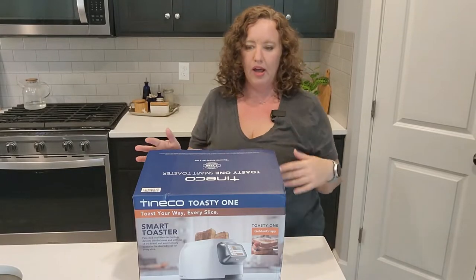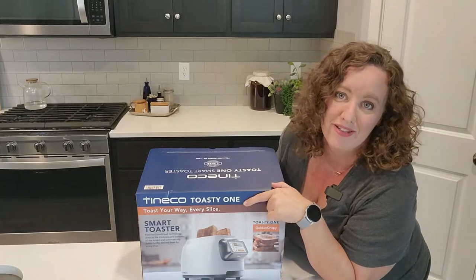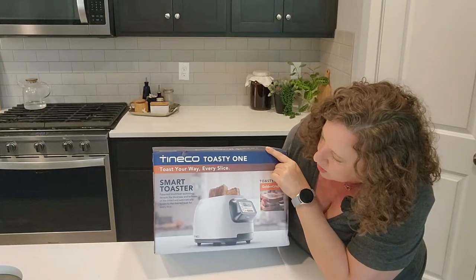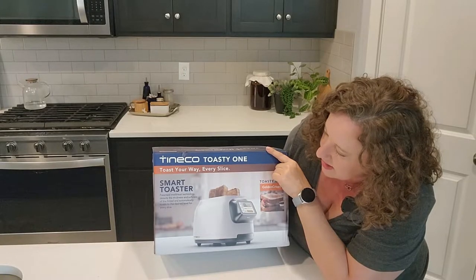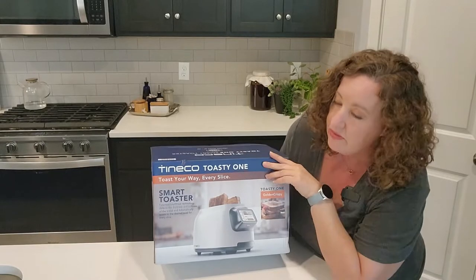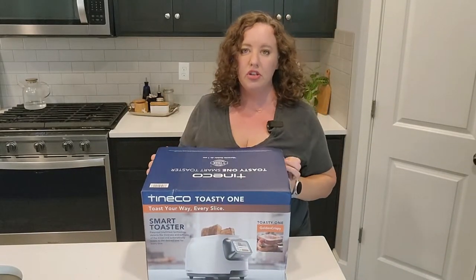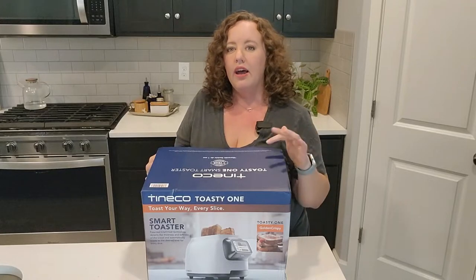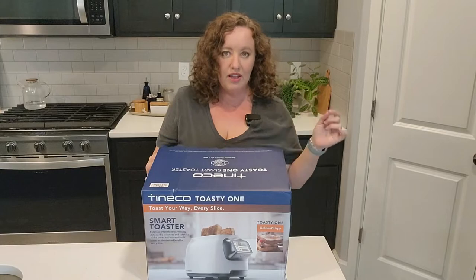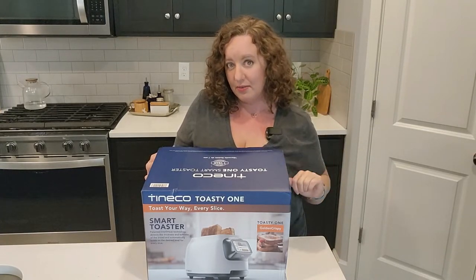First off, just from the box — it is the Tyneco Toasty One, and oh my gosh, that name is already super adorable. It is a smart toaster that detects the thickness and softness of the bread and will automatically toast to the desired level for every slice. From what I've heard in early reviews, if two people in your family want different levels of doneness, you can do two different settings at the same time.